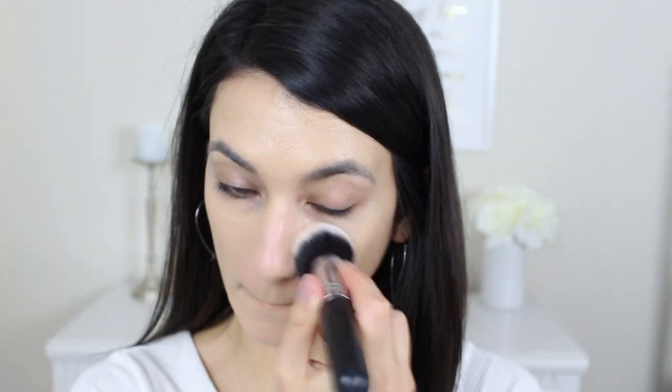Without further ado, let's get into the tutorial. I'm starting with foundation — the Wet n Wild photo focus foundation in the shade bronze beige. It's nice, but I don't feel like it's super long-lasting, and if you have very acne prone or sensitive skin I wouldn't use this as your everyday foundation. I do love that they have a huge color range and no SPF, which makes it a great option for an evening foundation that'll look good in flash photography. I'm using the Wet n Wild large simple brush to blend this out.